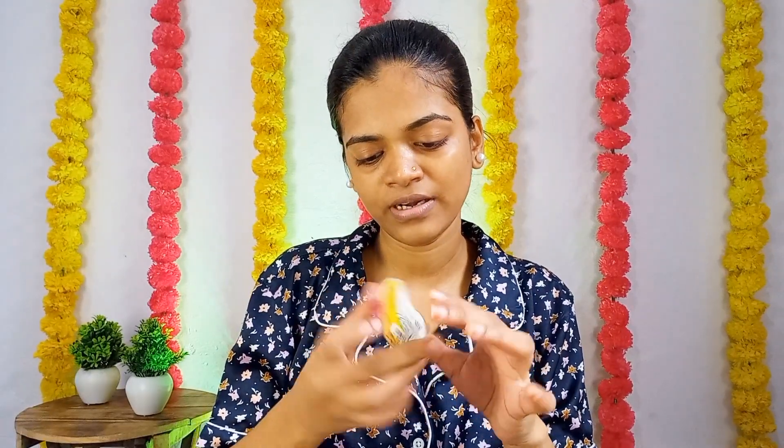Hi guys, welcome or welcome back to my channel Triple P Corner. You might be wondering why I'm sitting like this with a bad background, or why I'm not wearing any makeup. So today I'm going to share my first ever experience wearing lenses. The lens I have is a knotty brown shade — this is the lens I'm going to wear for the first time.